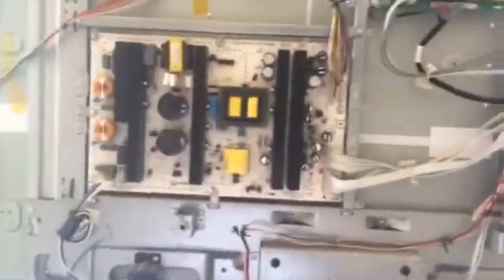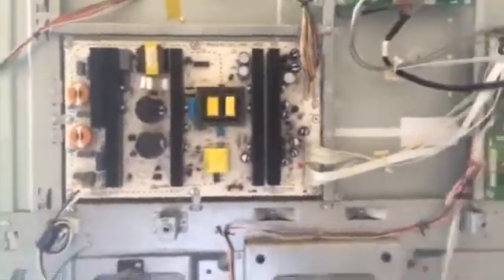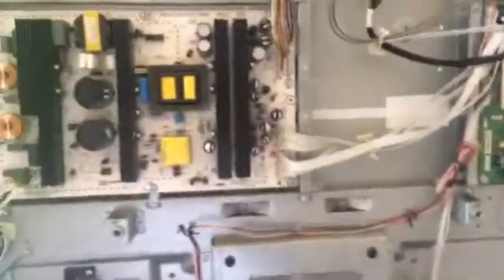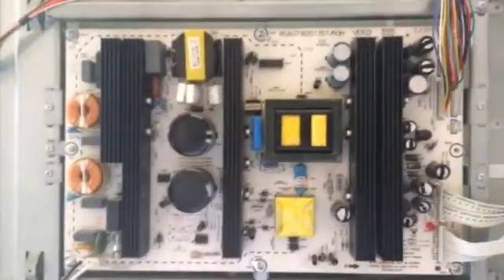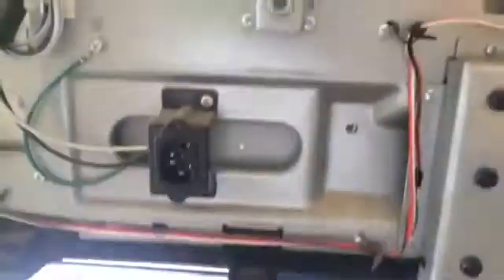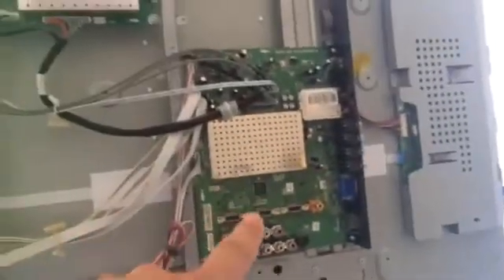I went ahead and opened this TV, and one of the first things that I always check — whether the TV's image or sound goes off — is you always want to start with your main power supply. Your power always comes here and from here it gets distributed to all of the other power supplies for the LCD screen, as well as your video, and your sound.